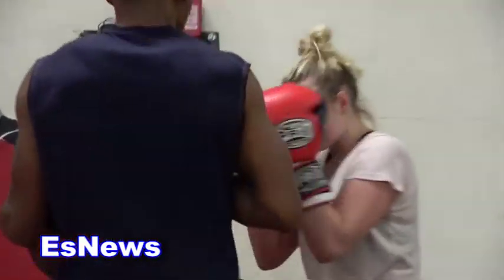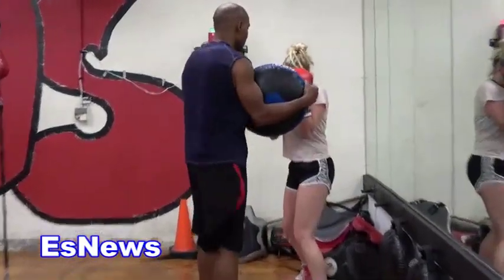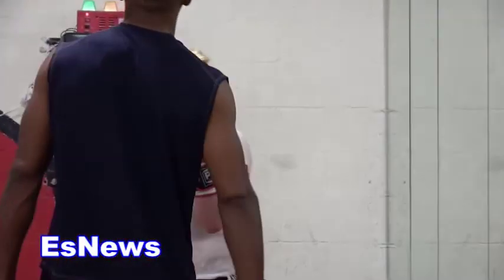It depends on the person. It depends on the body type. A guy like Mike Tyson had unbelievable punches that were very short, right in your face. Same weight division, you got a guy like Lennox Lewis that needed a much longer distance to create his power.